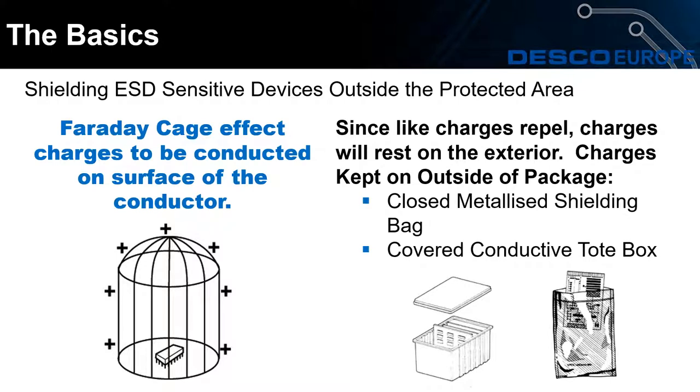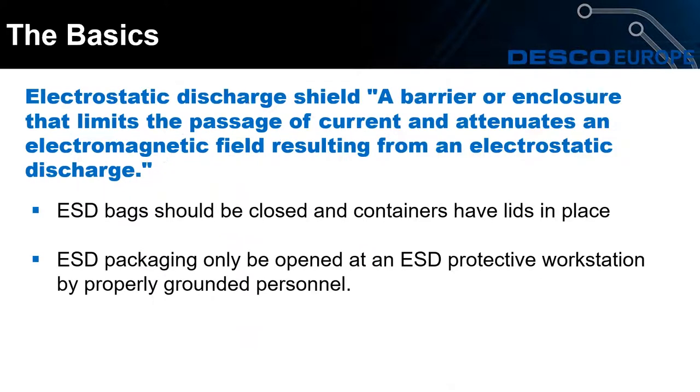The packaging should act as a Faraday cage, meaning the charges on the outside will rest because like charges repel. Charges will only be kept on the outside of the packaging if the shielding bag is closed and the conductive tote box has a lid on top. We will have a demo later showing the difference between having the packaging open and closed. The ESD packaging should only be opened at an ESD protective workstation by properly grounded personnel — otherwise there is a chance that items inside will charge up.